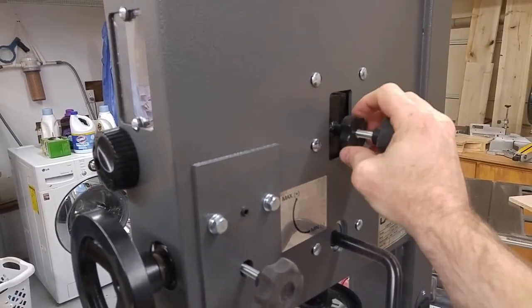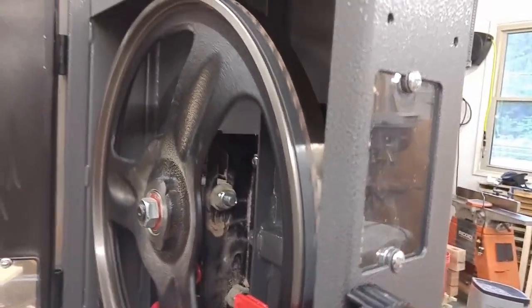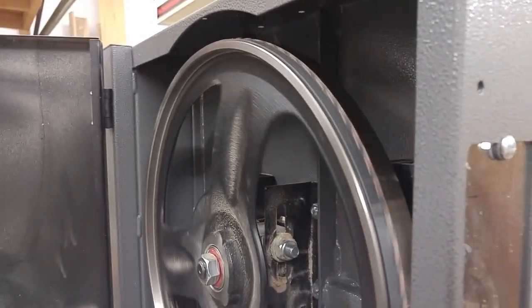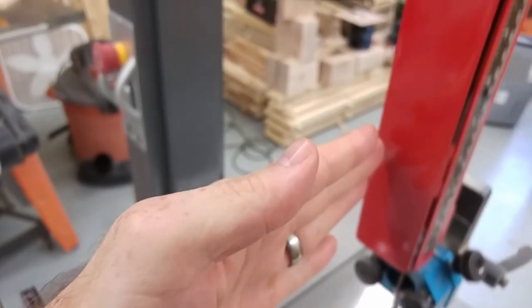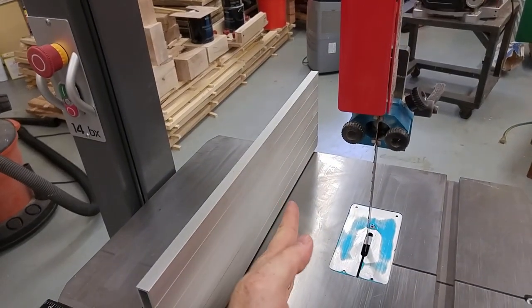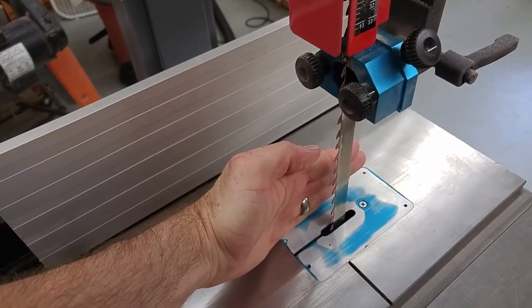Blade alignment is pretty simple. You loosen this nut here and then turn this knob as you manually rotate the wheel. I'll put the blade tension back on — that should align back up. They've got a window here so you can see where the blade is. The blade should be approximately in the center of the wheel — if it's too far to the front or the back it may curve in that direction. That's important when you're re-sawing.